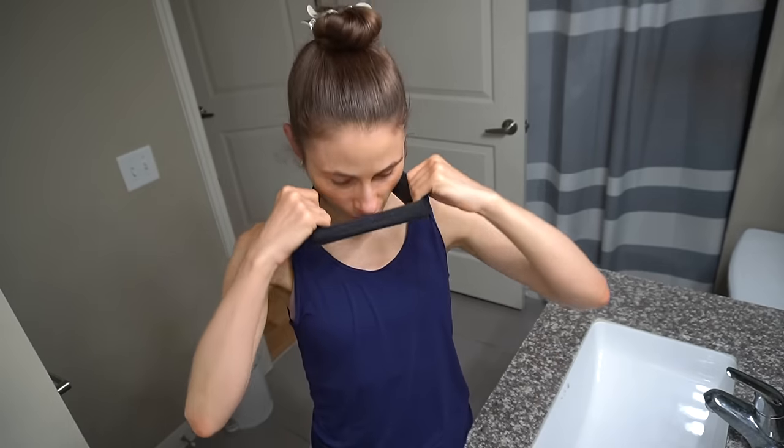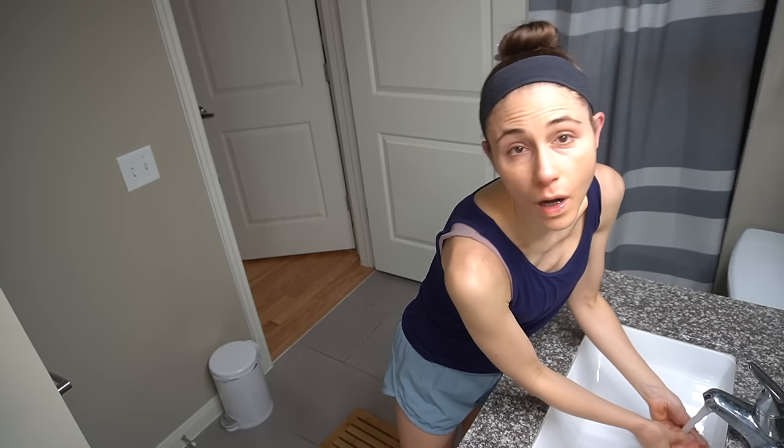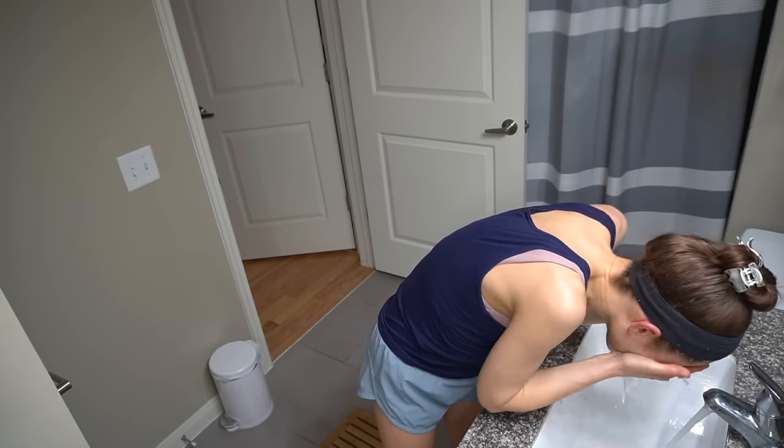Hey guys, welcome back to the vlog. I just went for a walk — I like to go for a little walk on the treadmill in the morning. It kind of helps me wake up.